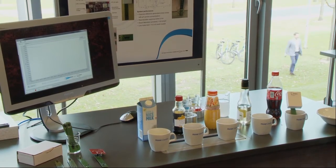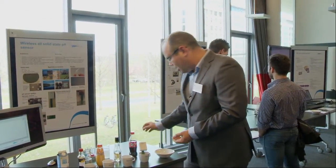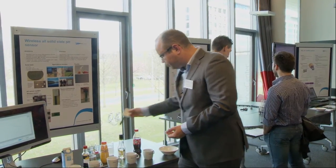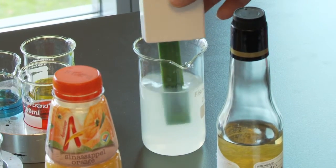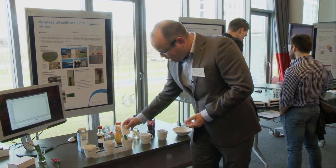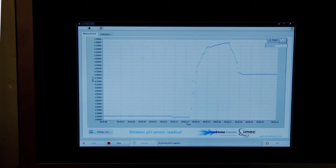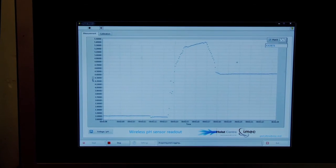It also demonstrates the fast response time of the sensor. You only have to rinse it, and now I immerse it in orange juice, and already within a few seconds it has its final pH value.